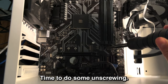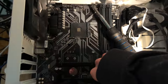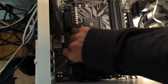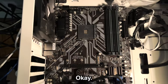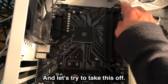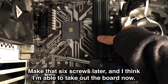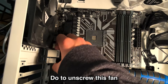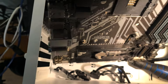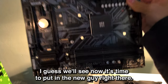Time to do some unscrewing. I think I got all of them — hopefully I didn't miss any. Was that only five screws? That's kind of a weird number. Let's try to take this off — nope, I forgot one right there. Make that six screws. I think I'm able to take out the board now. And look at that, this guy's out. I'm pretty sure this was the motherboard that was defective, but I guess we'll see. Now it's time to put in the new one.